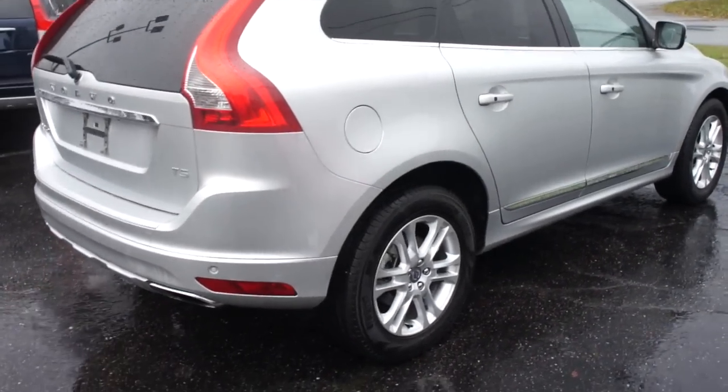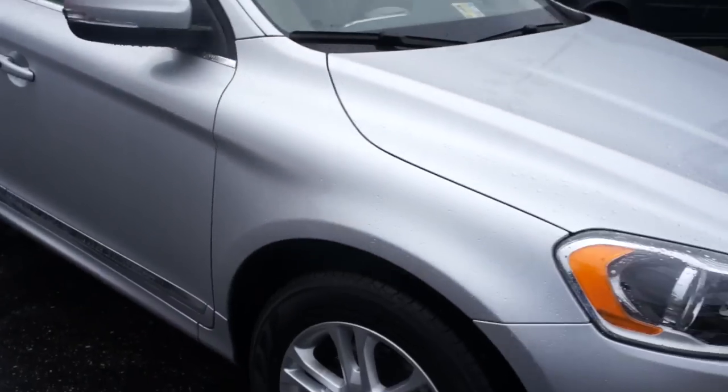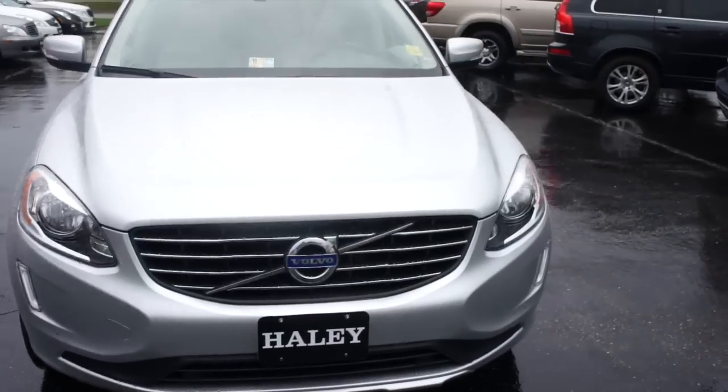You can see your T5 badge right there. This one is equipped with BLIS blind spot information as well. And up front you do have front parking sensors, halogen headlights, and your LED accents down below.